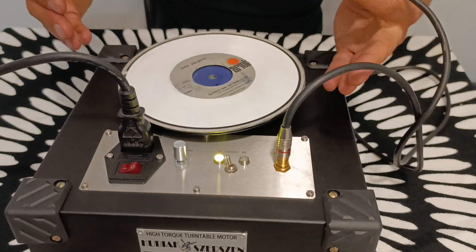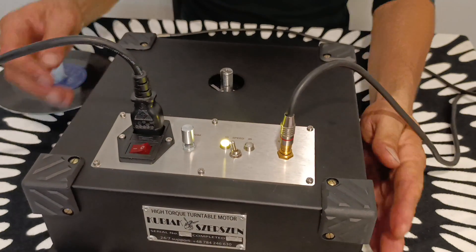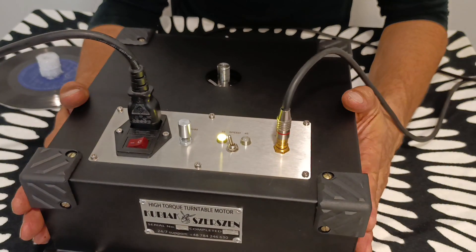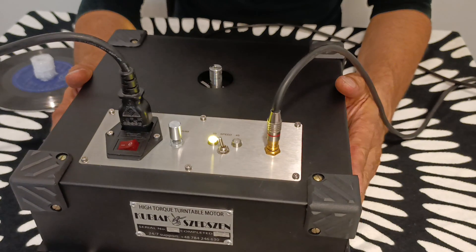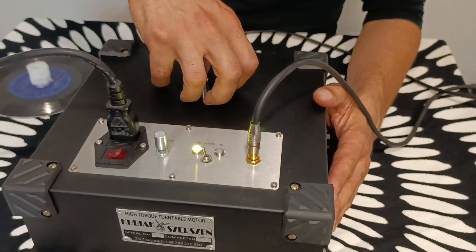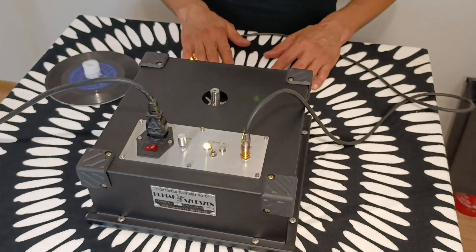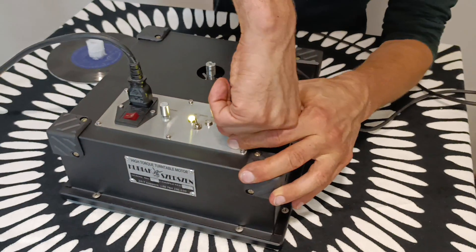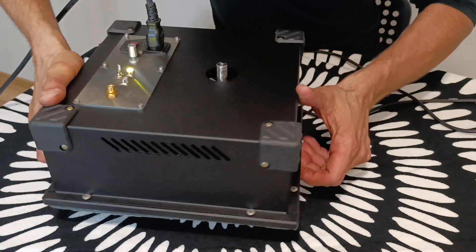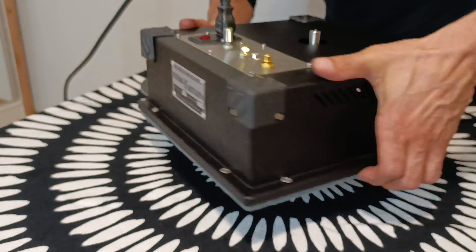I'm just taking the disc off so you may listen to it a bit. 1.5 Nm, maybe set up to 2 Nm or even more if you want. 12 kg of the weight, 1.5 Nm diameter shaft, platter shaft coupling on request. And that's how it looks. I'll just turn it around so that the camera may see that.